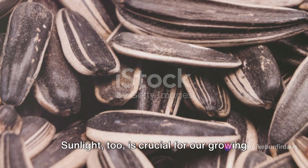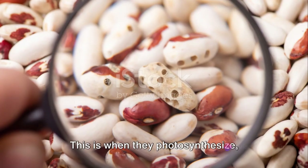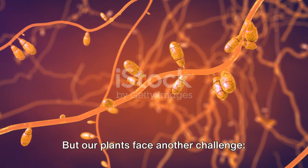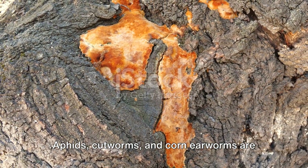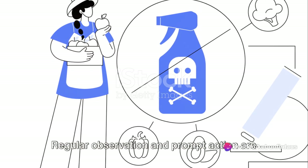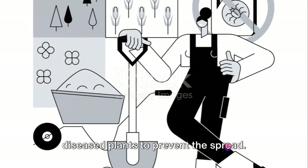Sunlight, too, is crucial for our growing corn plants. They thrive in full sun, requiring at least six hours of direct sunlight each day. This is when they photosynthesize, converting sunlight, water, and carbon dioxide into the energy they need to grow. But our plants face another challenge: pests and diseases. Aphids, cutworms, and corn earworms are just a few of the pests that love to feast on young corn plants. Fungal diseases can also pose a threat. Regular observation and prompt action are key here. Use organic pesticides and fungicides to protect your plants, and remove any diseased plants to prevent the spread.